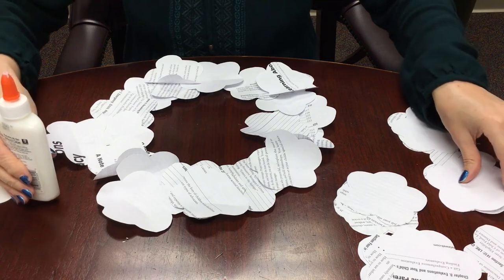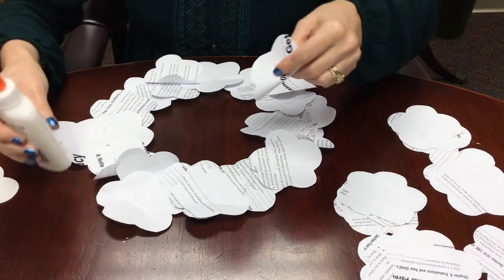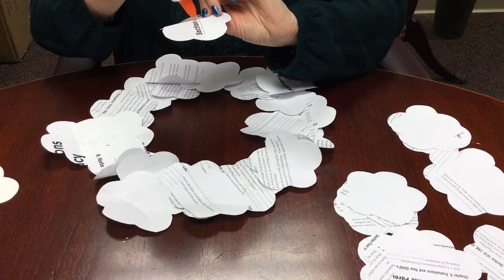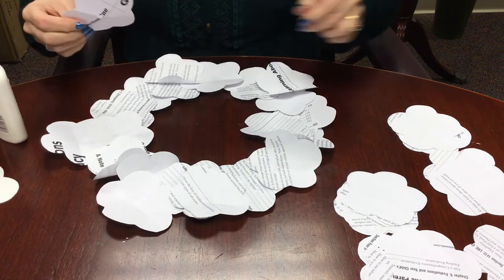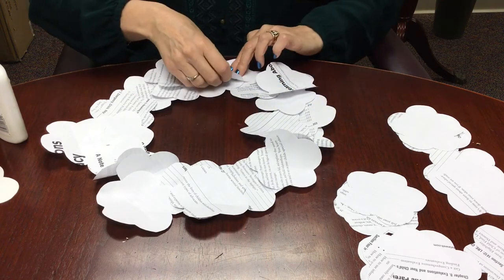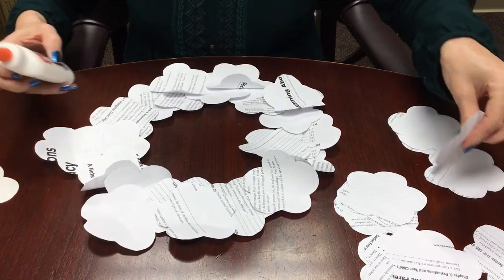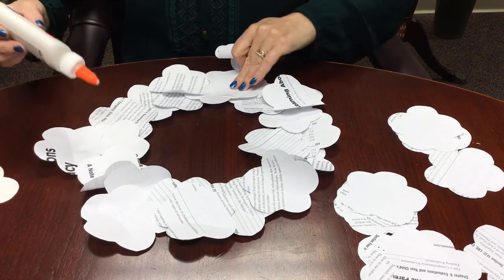You could also make a wreath out of colored paper — just trace the flower template onto construction paper or any other colored paper. If you want a little pop of color, either one color or a bunch of different ones, it doesn't really matter. You could even do magazine pages, although I tried that and I wasn't real happy with the effect because that paper is thinner than the pages from books and I thought it came out a little bit floppy — but maybe you would prefer that. It's fun to experiment.